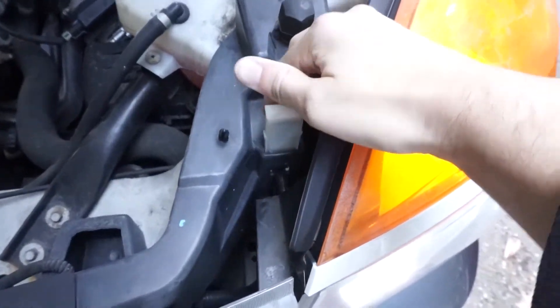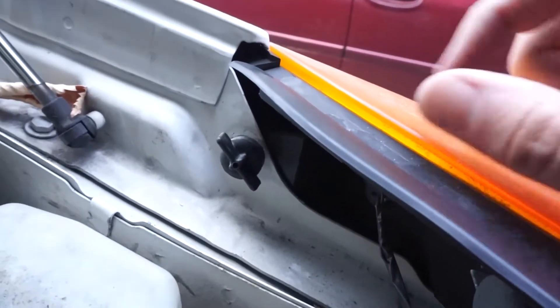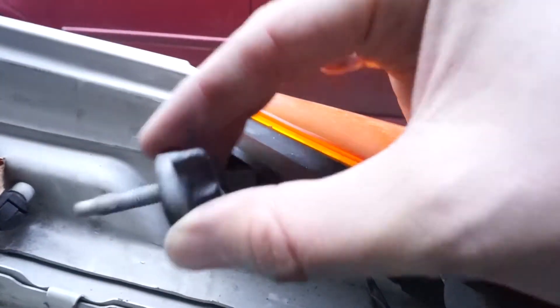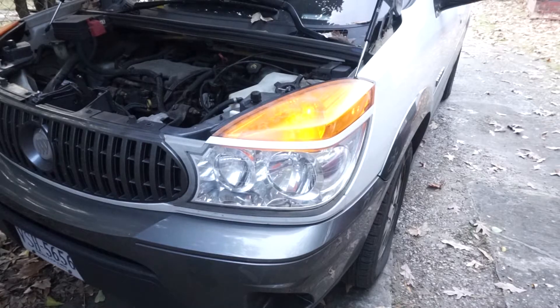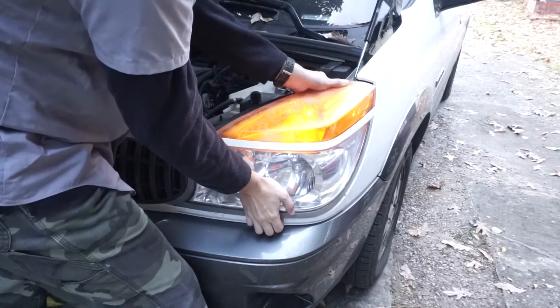To remove the light, pull up on the plastic clip, but don't pull it out all the way. Then, unscrew the nut near the top near the turn signal. Once the nut is out, you're going to want to gently but firmly pull out the headlight.